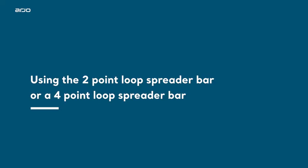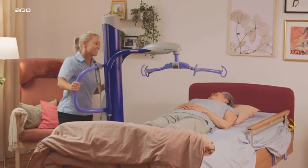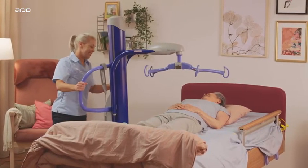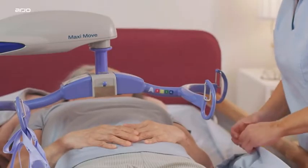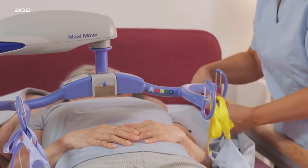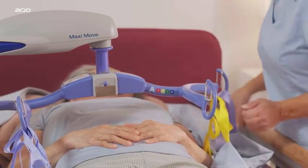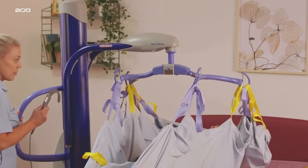Using a 2-point loop spreader bar or a 4-point loop spreader bar: if your MaxiMove has a loop spreader bar, ensure that the spreader bar is rotated into position before attaching the sling. When attaching a loop sling to the loop spreader bar, always ensure that the sling attachment loops are installed correctly into the retaining hooks. Use Arjo Loop Slings with the loop spreader bar.